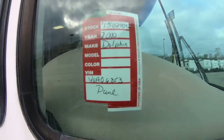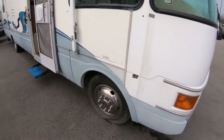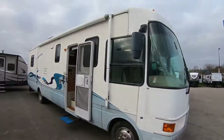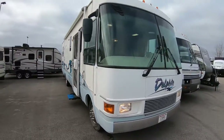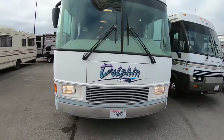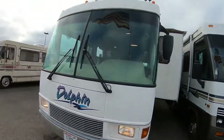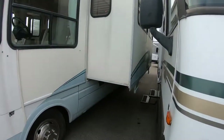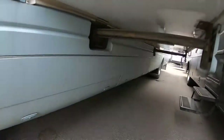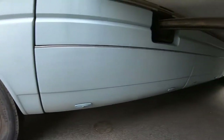Right here we've got the 2000 Dolphin, model code 5350. We just brought this puppy in. I'll let you kind of look over the whole unit, start on the outside and then do the used portion, and go over to the inside. I do have it running because it's a little chilly out today. We've got them parked a little close together but I'll let you kind of see underneath here.